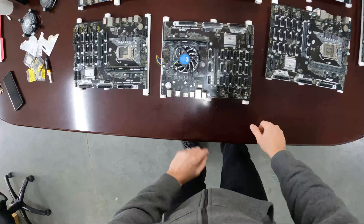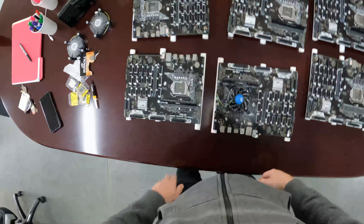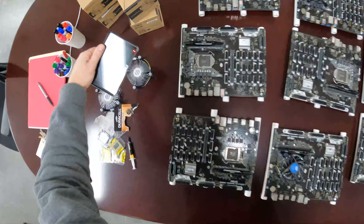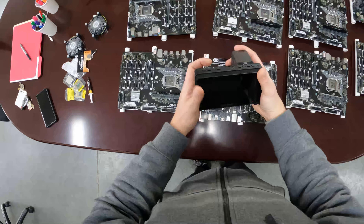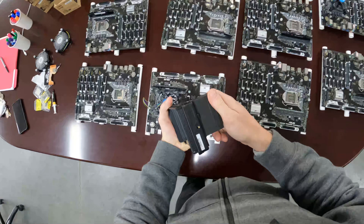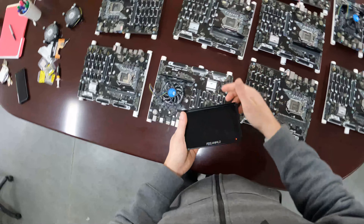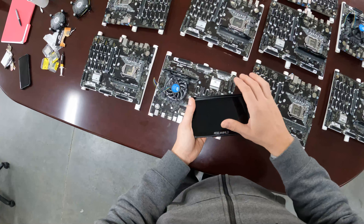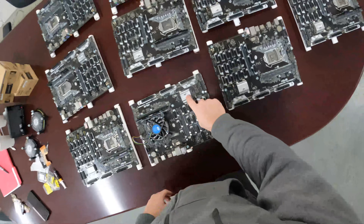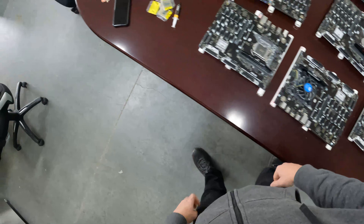This board is ready to go — got the G.Skill RAM in there. I already plugged in the batteries; these are regular CR2032 batteries. We already checked all the motherboards to see if they work. How we check them is we use this Field World monitor — it has an HDMI input. We plug it into the motherboard, power it on, go into the BIOS, update the BIOS, save the AC-on setting, turn off the audio, and make sure it works. We mark them by putting a 'W' on the chipset heatsink to signify it was checked and works.